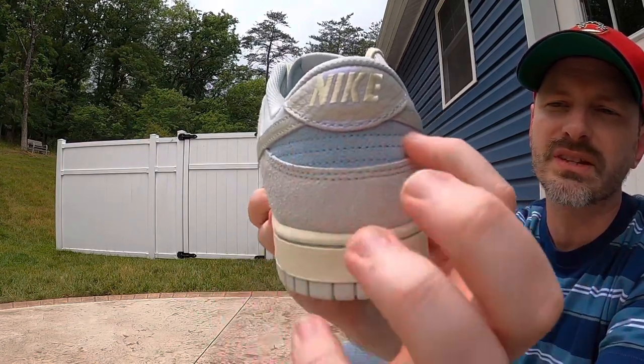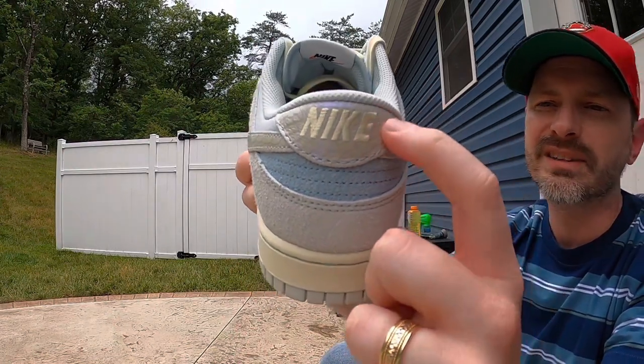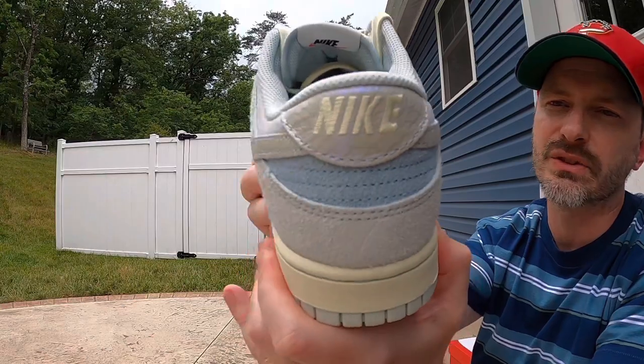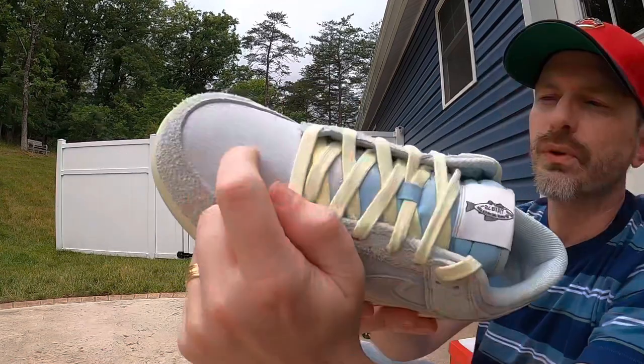We have this shaggy suede for the mud guard going up the eyelets and then wrapping around the base of the heel. I really like this contrasting suede in a slightly darker blue color where we get those rows of stitching — that's a very nice look. For the heel tab we have that same iridescent fish scale effect that we see on the Swooshes as well. I think that iridescent effect really complements these colors well.